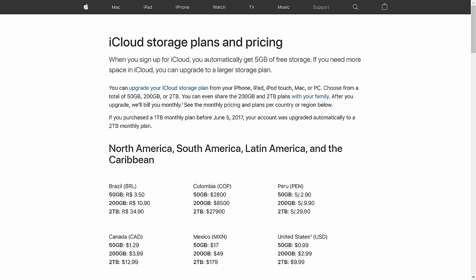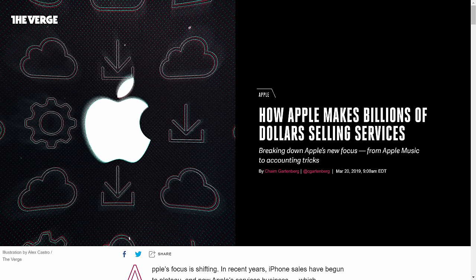You can pay an extra 99 cents a month to get 50 gigs, 200 gigs for $3 a month, and 2 terabytes for $10 a month. You can just pay that if it's not a big deal to you and it'll give you extra storage to do the backup or whatever you're trying to do. Frankly, it's exactly what Apple would want you to do because they're trying to get more revenue from recurring services instead of just hardware. But if you're like me and don't want to pay for something you don't feel you need, and also want to make sure this does not keep growing, there are a few things you can do to limit your iCloud storage.